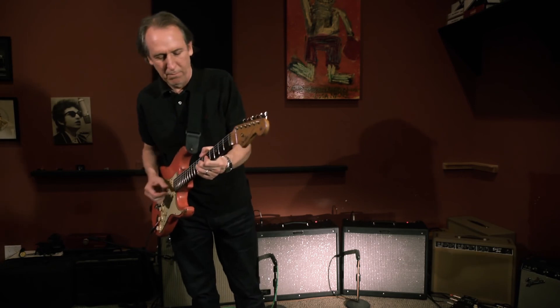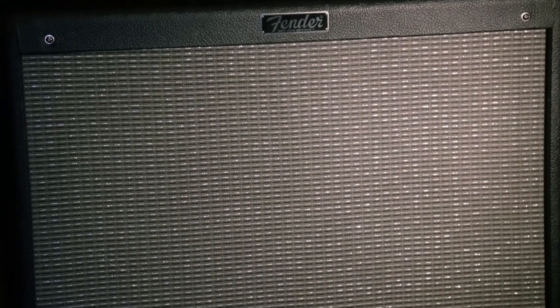Having a Fender signature guitar and a signature amp means the world to me. I've been playing Fender since I was 14 years old. It's a great honor.